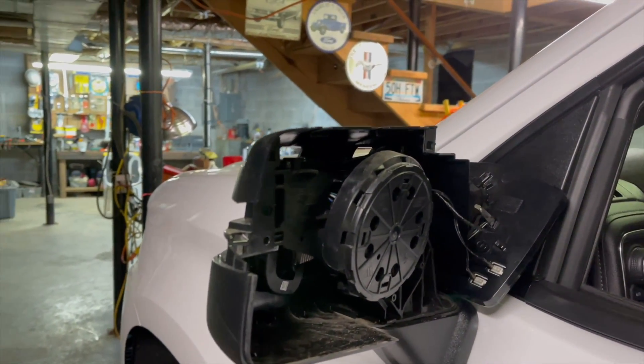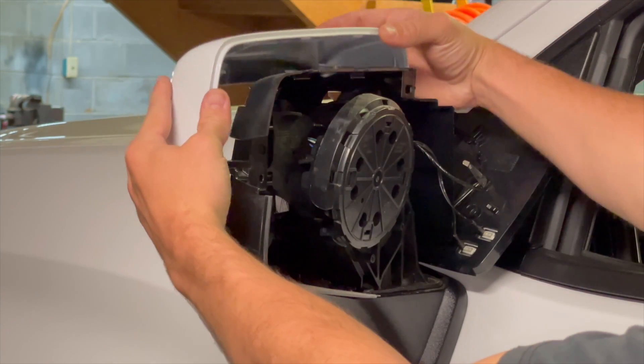Let's go ahead and grab our other cap and pop it on here. Just take the new mirror cap, place it on here, line it up with the clips.